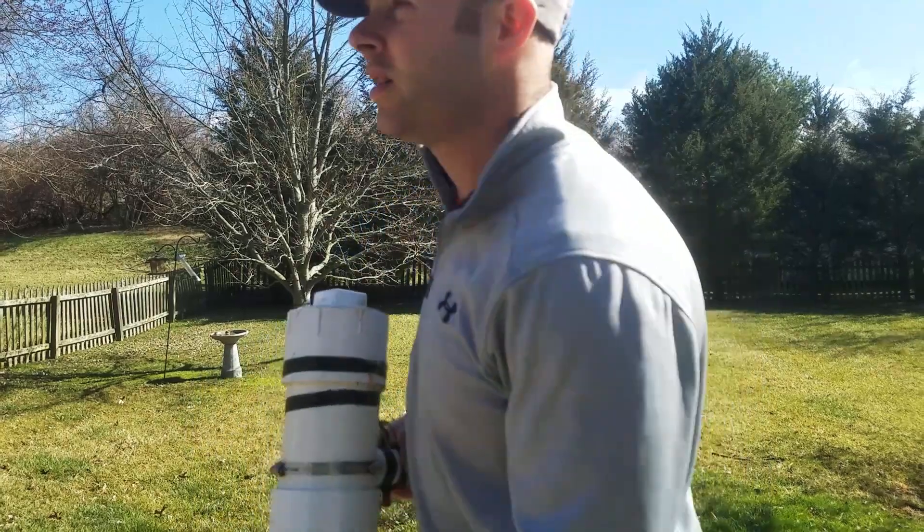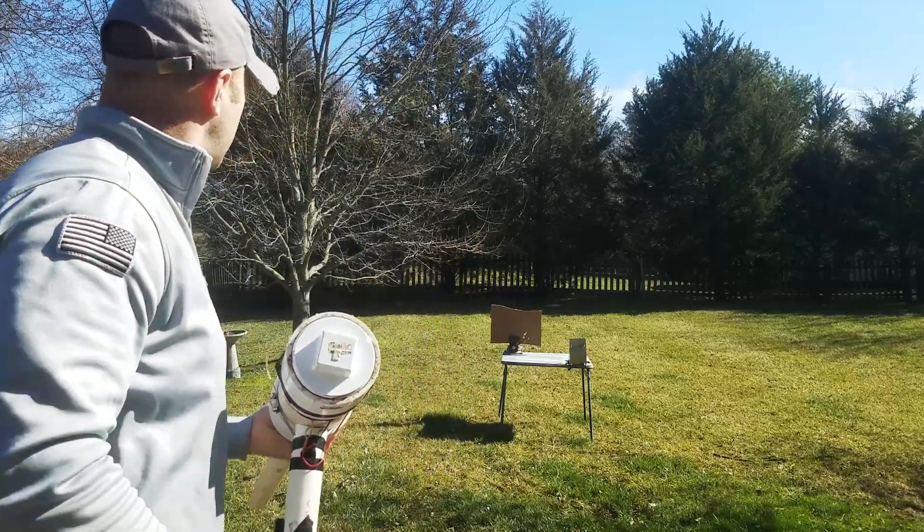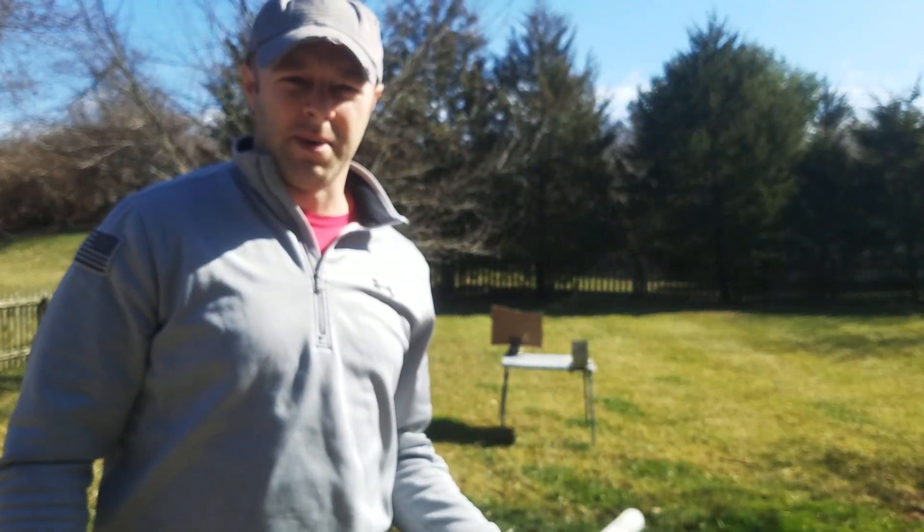Alright, our first target is just a single sheet of corrugated cardboard. I think this thing's going to go right through it. Yeah, no problem. So we're going to have to really step it up from here.